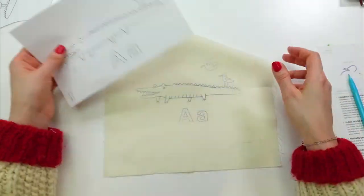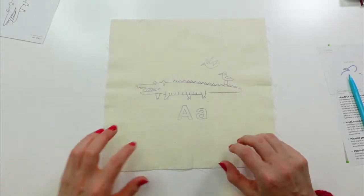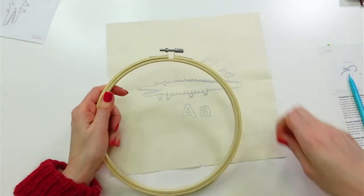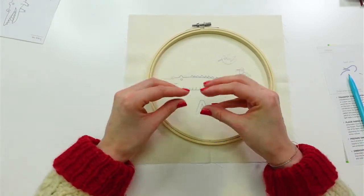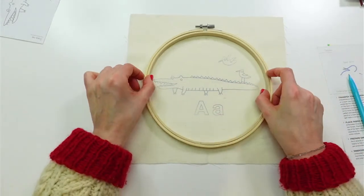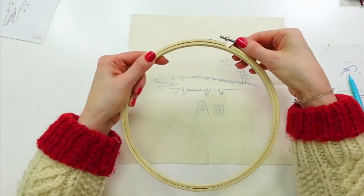Either way, you've got your design transferred and we can get started stitching. I'm going to put it in the embroidery hoop — it just fits this guy in here. This is probably our widest embroidery for the whole alphabet; all the other ones will be a little more compact in the hoop.